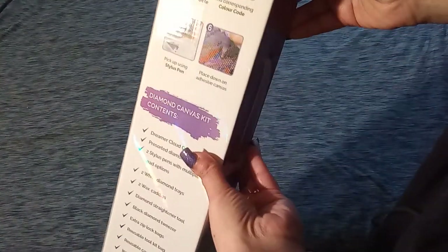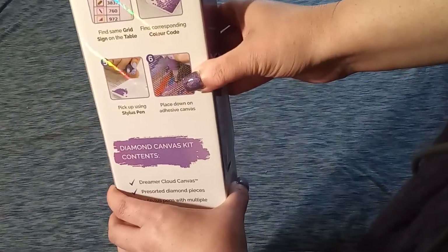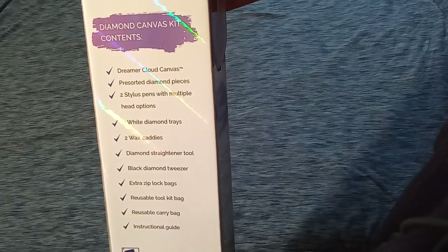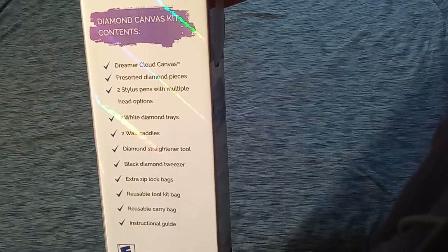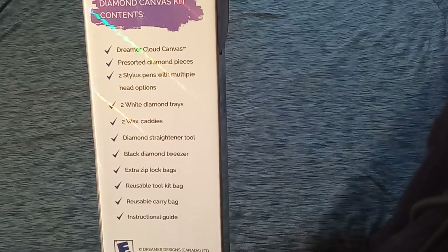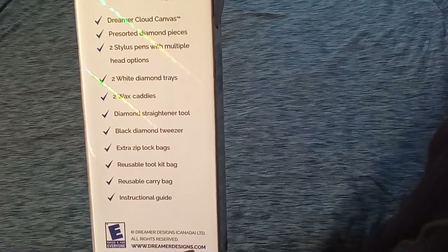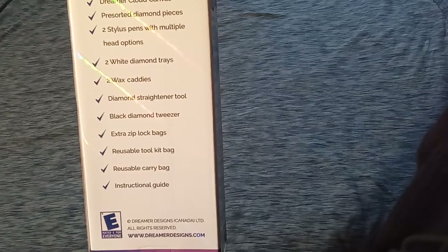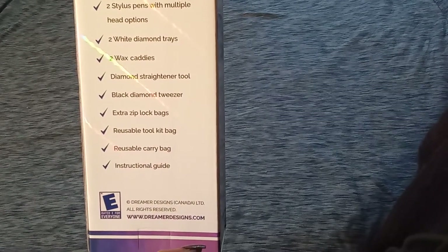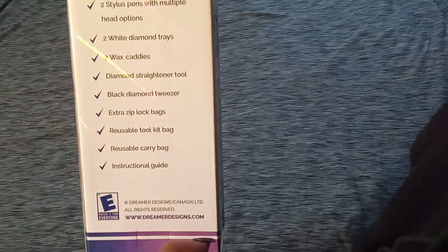We have some nice holographic stripes going on. We have how it works — six steps on how it works. We have the kit contents: a Dreamer cloud canvas, pre-sorted diamond pieces — those are the drills — two stylus pens with multiple head options, two white diamond trays, two wax caddies, a diamond straightener tool, black diamond tweezer, extra zip lock bags, a reusable tool kit bag, a reusable carry bag, and an instructional guide.